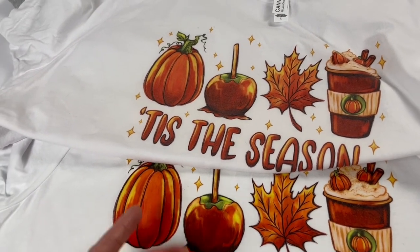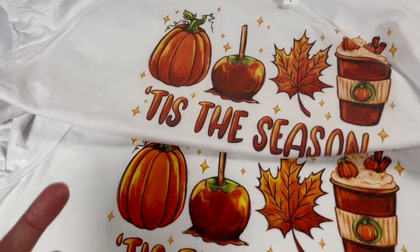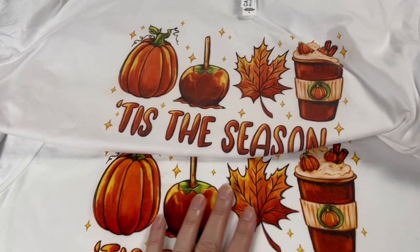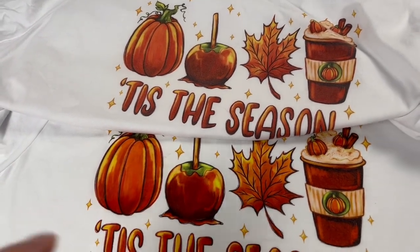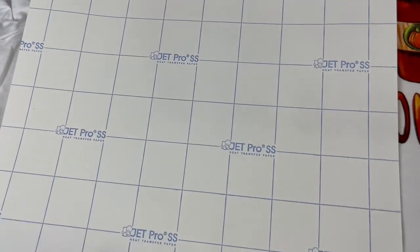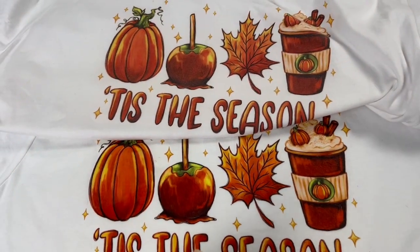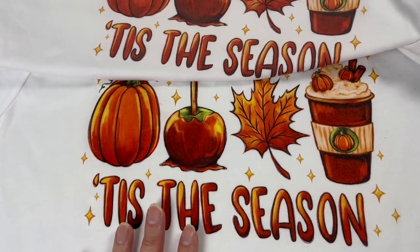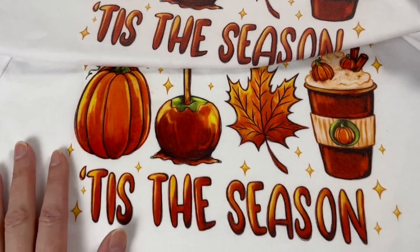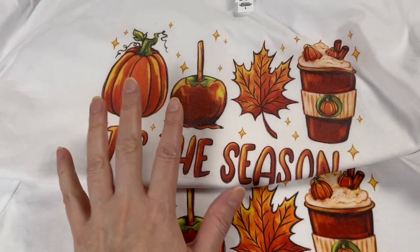Now let's talk about Chromoblast inks. You need a Chromoblast printer with Chromoblast inks — the SG-500 with Chromoblast inks runs around $600. The feel is very similar to soft stretch. However, I've used it in the past and anything black in the design will turn brown after the first wash. It fades the actual image noticeably. So it has the same problems as soft stretch, except that soft stretch at least keeps the black inks true to color.